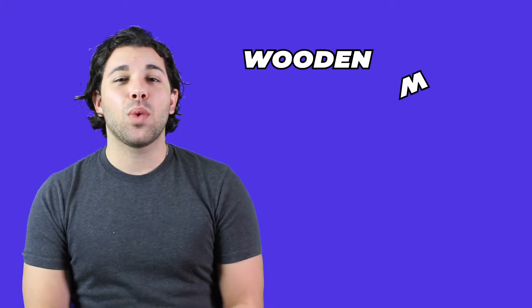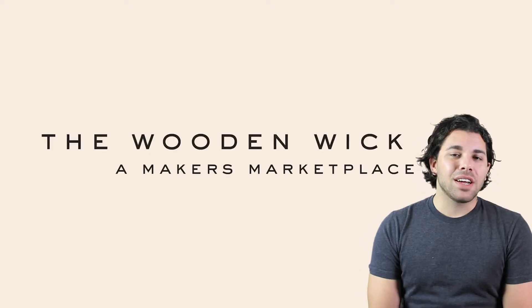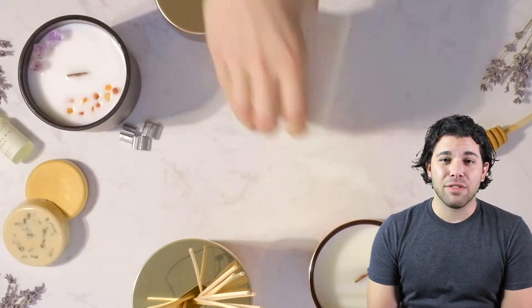I will link everything in the description below. I'm not sponsored by any means, I just wanted to share some tips I learned. In terms of sourcing materials, I did actually order my wax from the US from a company called Wooden Wick Co. I got sucked into their YouTube videos and their website because honestly their stuff looks gorgeous. I got five pounds of their virgin coconut soy wax and five pounds of the apricot cream, and it took about two weeks to get here.